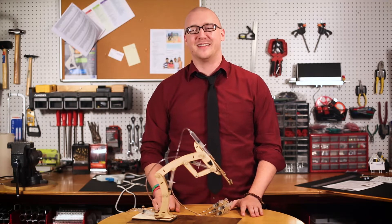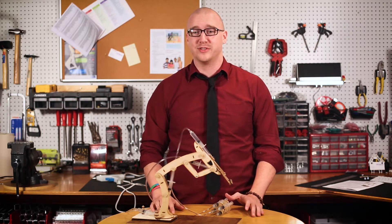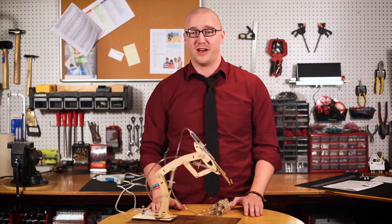Hey there, it's me Nevin with Pitsco again. I know that if you've recently constructed the T-Bot, you spent a lot of time and energy on that build. That thing is a beast. But what a rewarding feat it is once you see the various hydraulic components actually move its robotic arm.